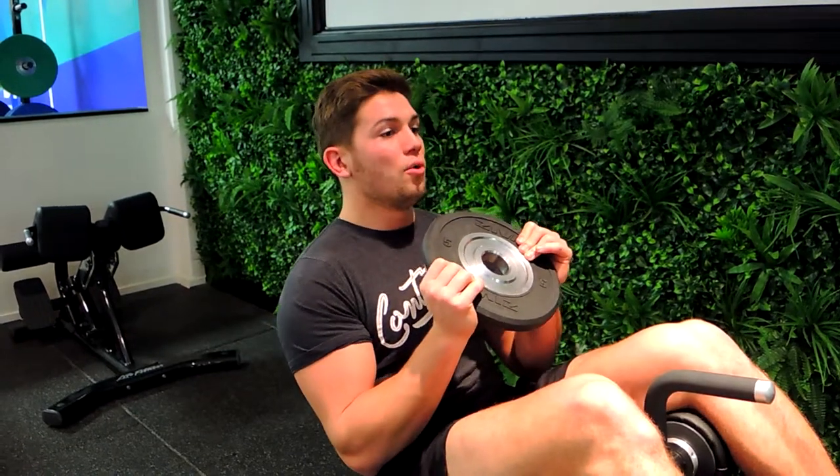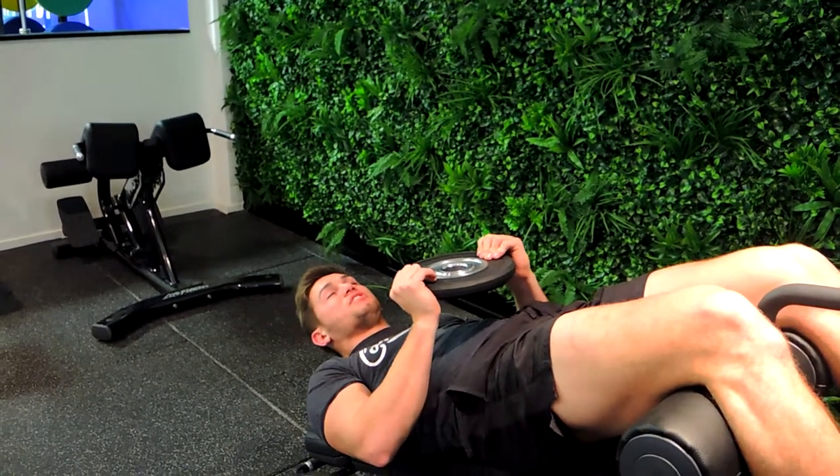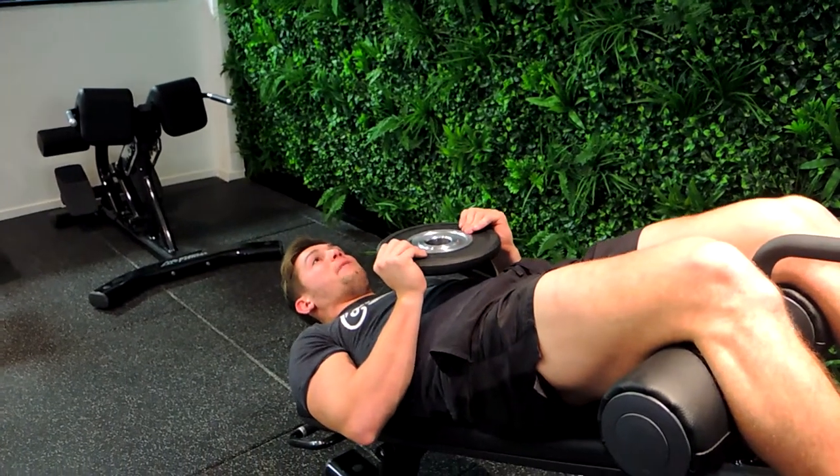This is a decline bench plate sit-up. Grab a plate of your choosing — whatever is going to be the hardest for that particular number of reps. Starting from the bottom, it's just like any decline bench sit-up, coming up without your shoulders touching the bench.